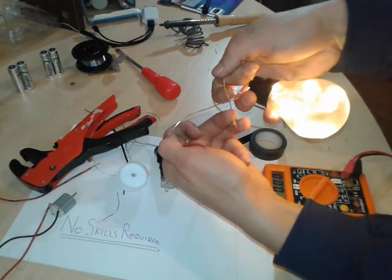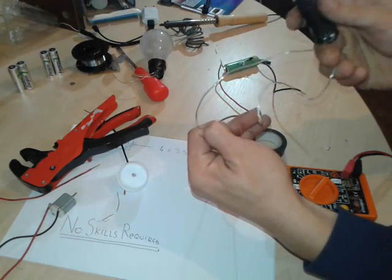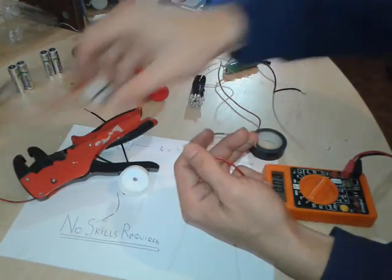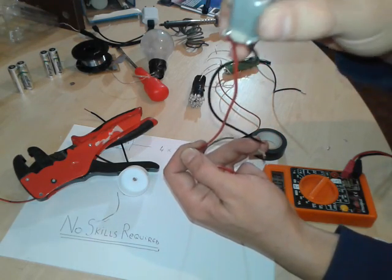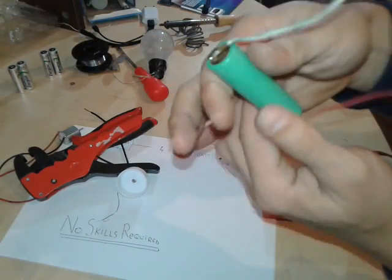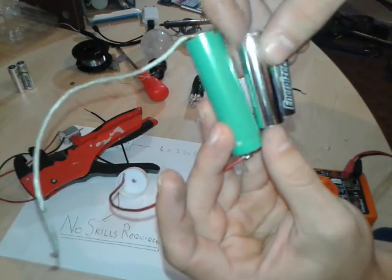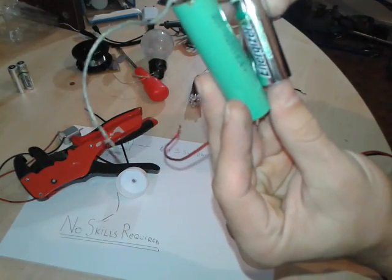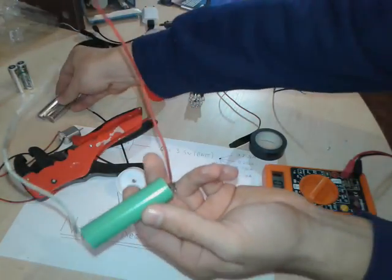As you can see you can power your gadgets and other projects — there you go, working. Different LEDs, even a motor — can you hear it? So basically this one is equivalent to two AA batteries. It's a little bigger, but overall it can be more powerful, easy to charge, no special equipment needed.